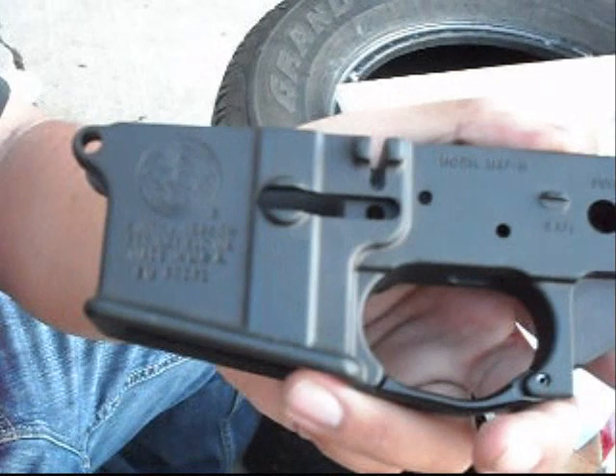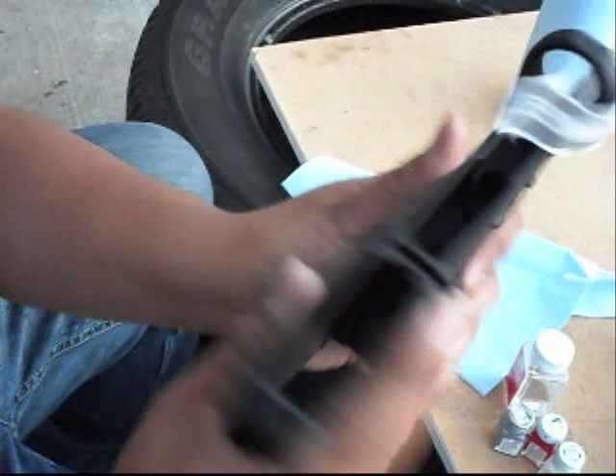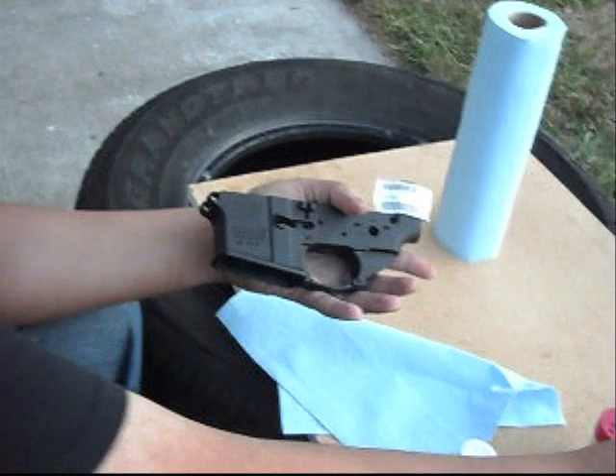First things first, what we want to do is clean up any possible oils left by fingers. Because there are possibly a hundred hands that touched this receiver before it actually hit the shelf — God knows where they've been. We're going to use brake cleaner. I like to use brake cleaner because it's alcohol-based and it will not leave any oils. So go ahead and spray a little bit over here, wipe it, and see how quickly that dries off.